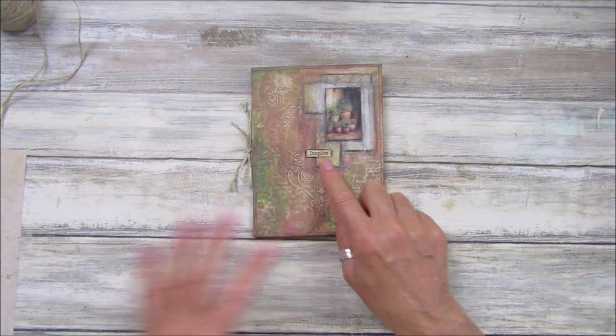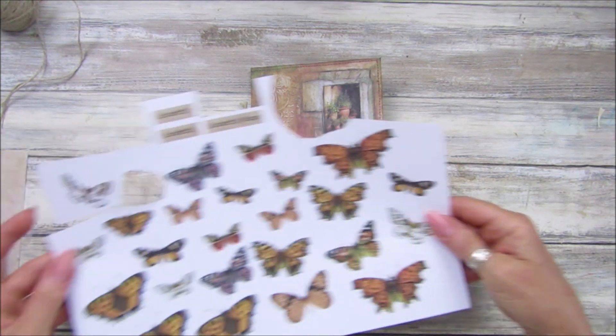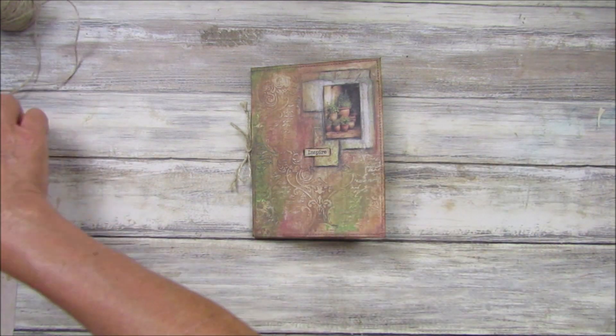The word has come from my Autumnal Butterflies digital kit. I've cut out some of the words and some of the butterflies from there - I'll pop a link down to that kit underneath.